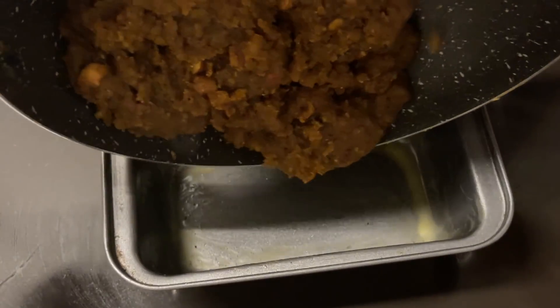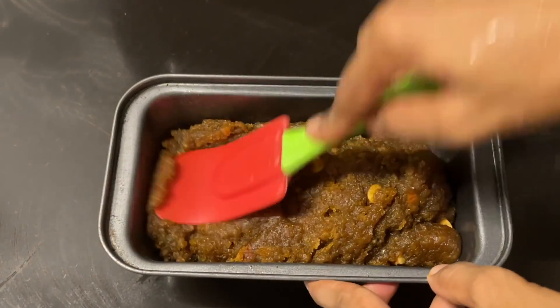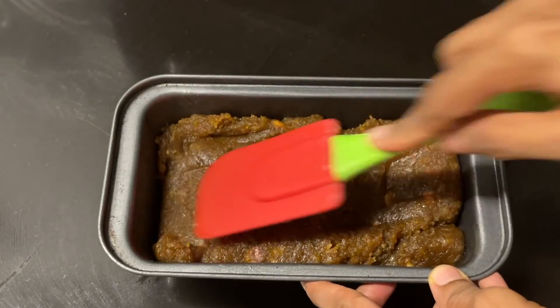When we cut it, we will cut it. Now, we will put it in the bowl and cut it. Put it in a spoon and cut it.